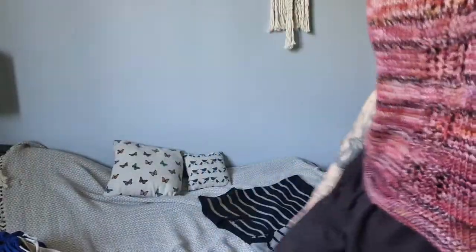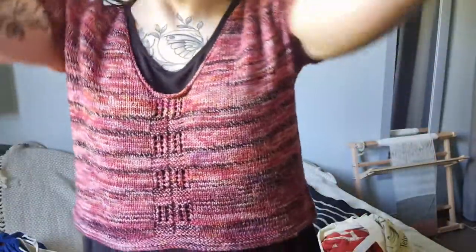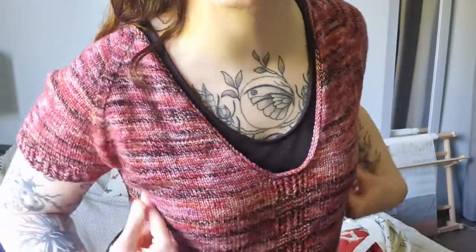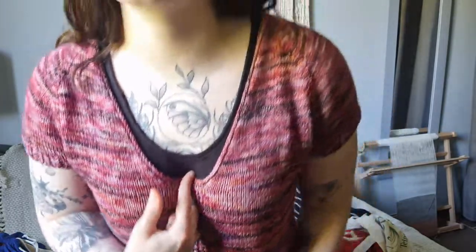I'm going to start with a new design that I just published everywhere, and it is the Playon t-shirt. Construction-wise, this is a raglan tee. You start top-down — you start here with the back and the top of the shoulders and you shape it like a raglan. So it's a raglan shape tee with a low v-neck.